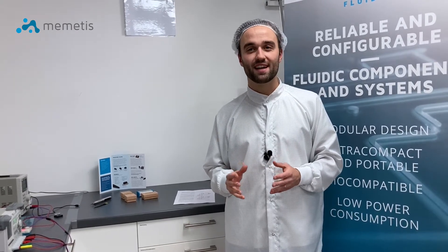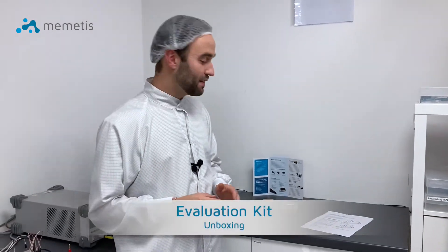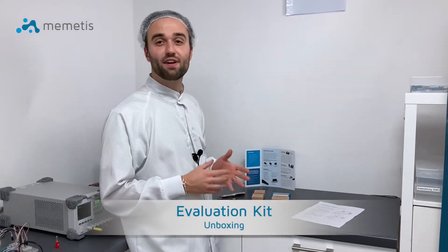Ideal for mobile use and densely packed installation. See for yourself and test our valves under real conditions in your application. With the valve evaluation kit from Memetis you will have everything you need.